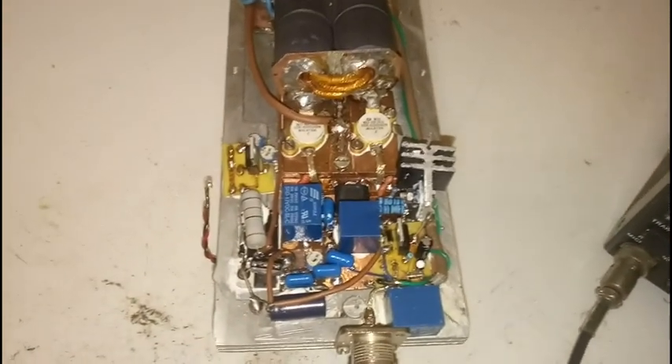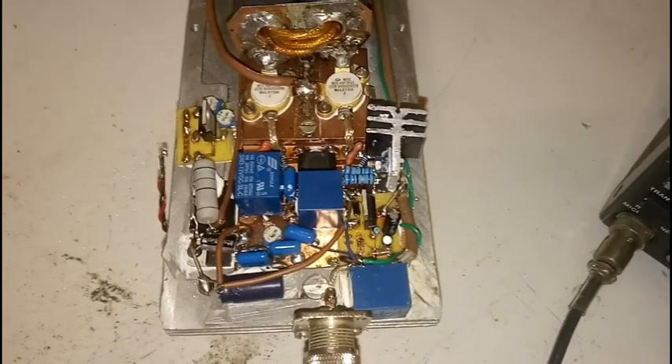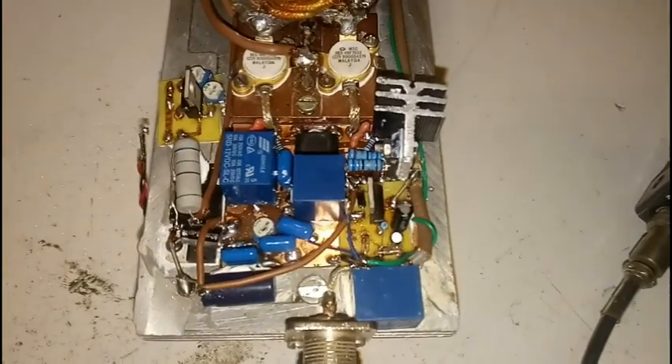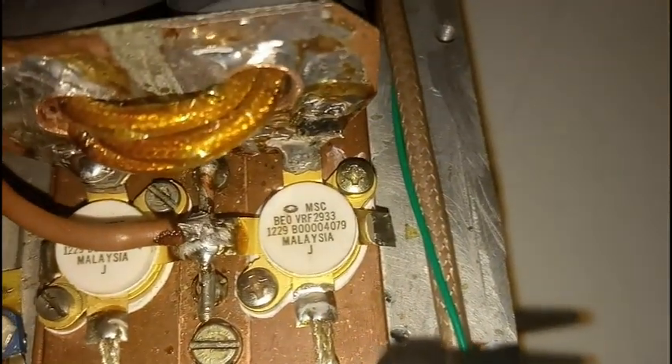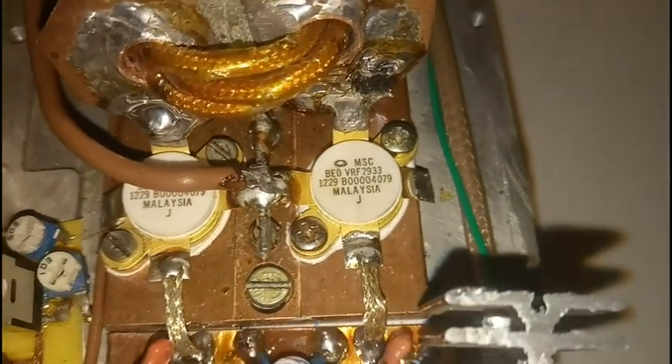Hello guys, today I'm showing up with a short presentation of a new amplifier I've just built, using the already known transistors VRF2933, a pair of them.